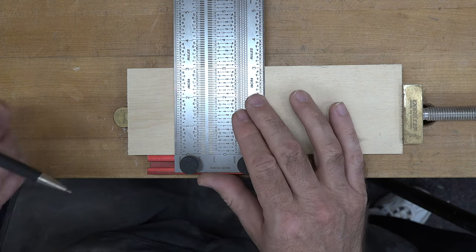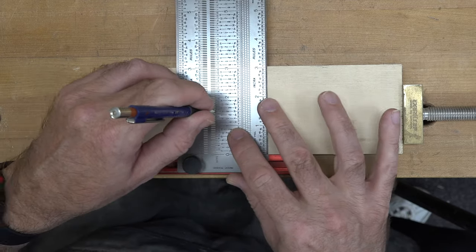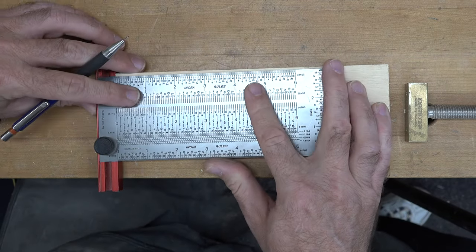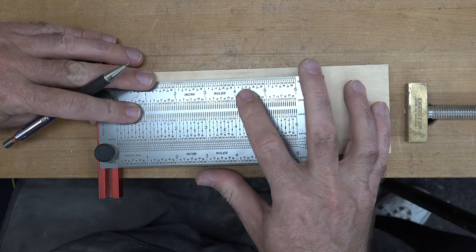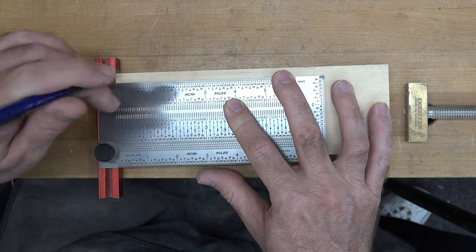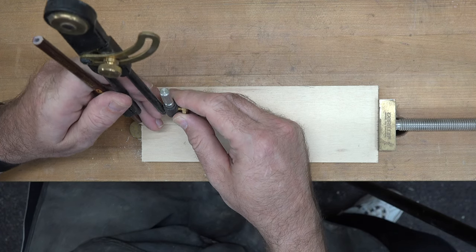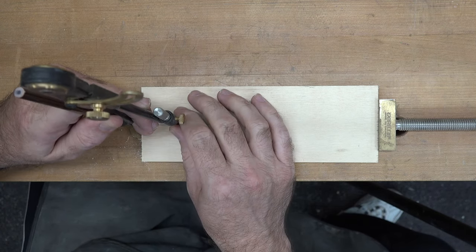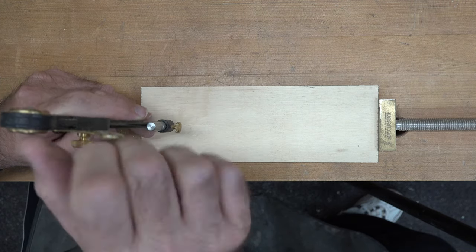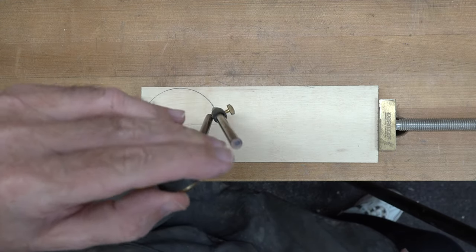We're going to mark our inch and a half center mark right here, and we'll also mark it from the one end — that gives us the pivot point for our compass. We'll now set our compass to an inch and a half by bringing it to the edge of our board, just like that, and we'll draw our three inch radius.